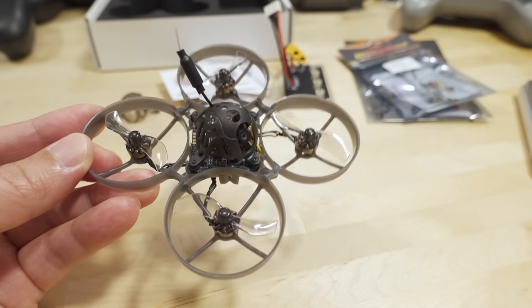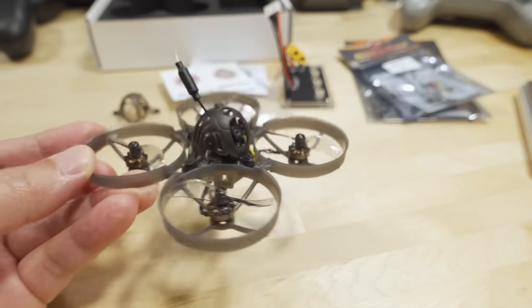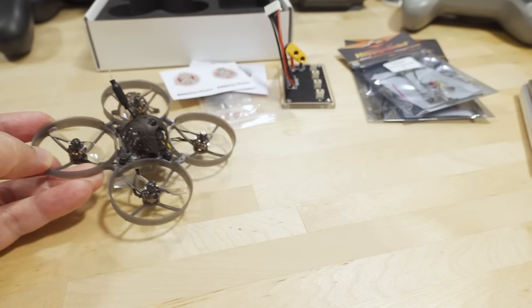We're checking out the Mobula 7 1S, and this is the Express LRS edition. Before we take a look at the drone, let's look at what comes in the box.